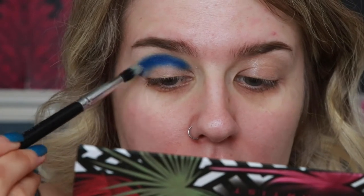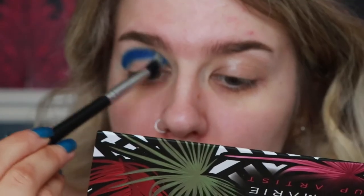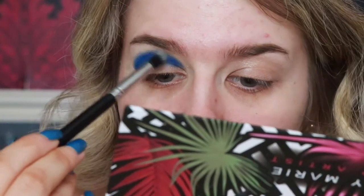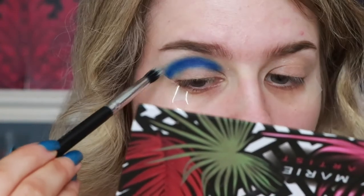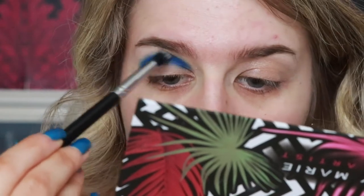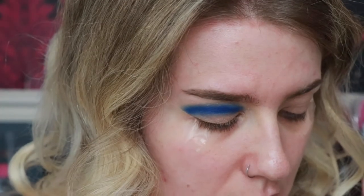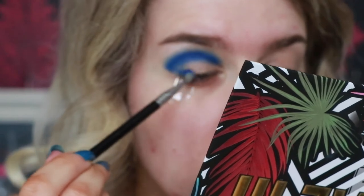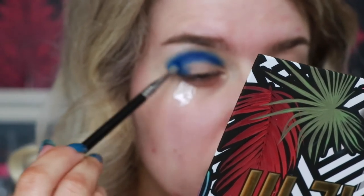Now I'm going to take the Crown brush C429 and blend this through slightly, taking that lighter blue to really buff it out. Then I'm going to take the dark blue shade again and pack it on the outer corner.